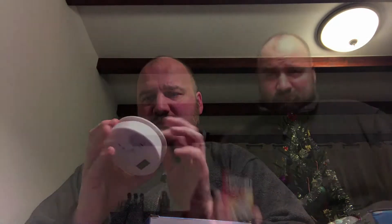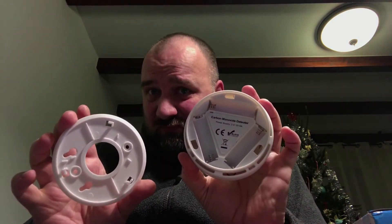It even includes screws. Of course it's not working because we don't have any batteries, so we need to get those installed. Do not paint — just twist off, it opens right up. Three AA batteries, so let's check it out.